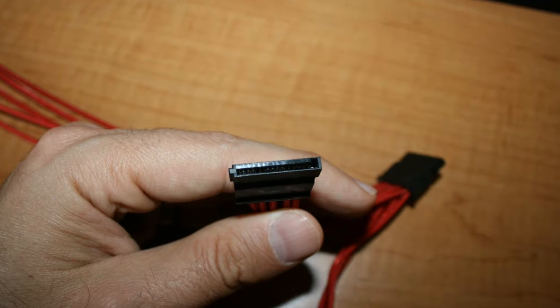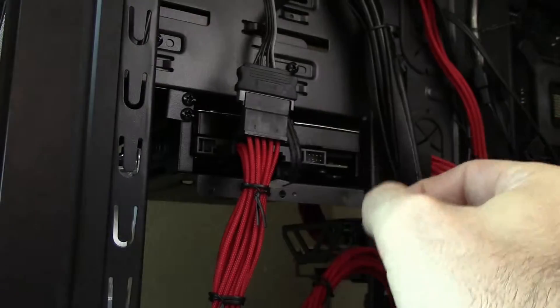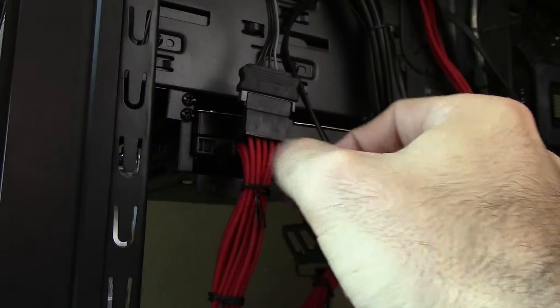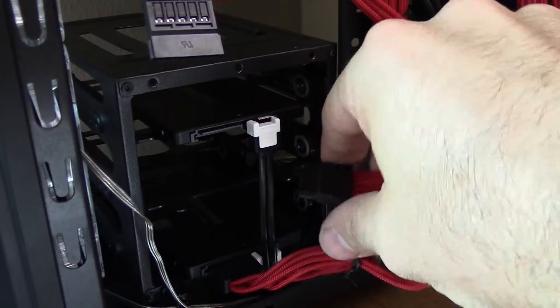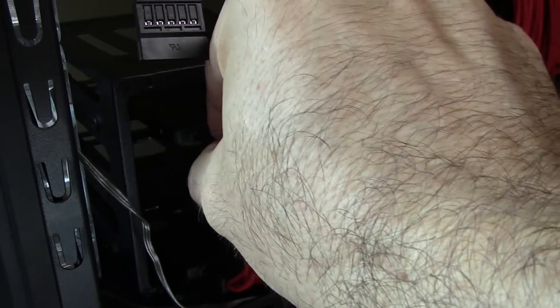It's got this nice little L shape to it, making it impossible for you to hook it up wrong. Once you've found your SATA power cable, you may need to do a little rearranging of what device is using which plug so that you can reach your hard drive. But hopefully that will be relatively simple, and then once you get it all sorted out, you can just go ahead and plug the power onto the corresponding pins on the back of your hard drive.